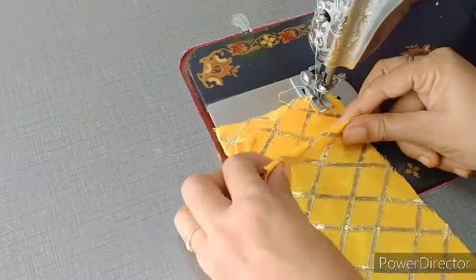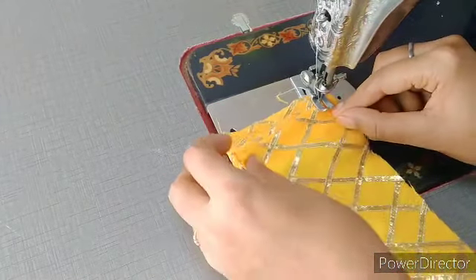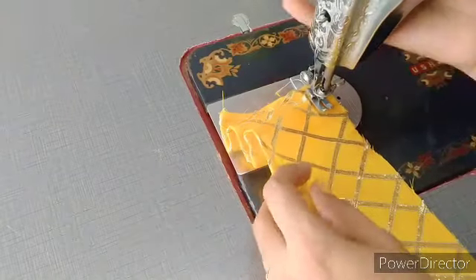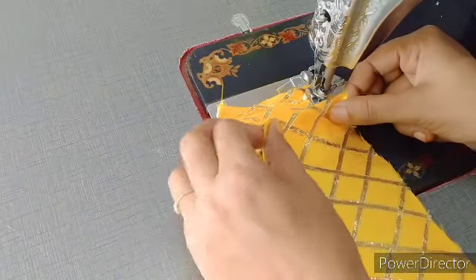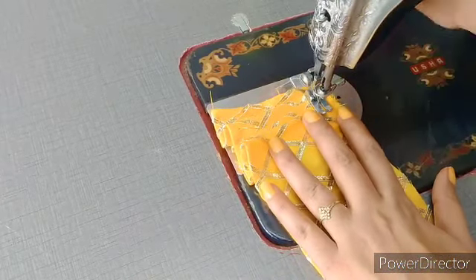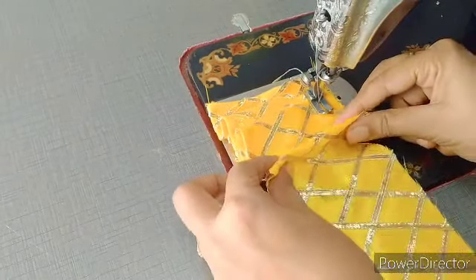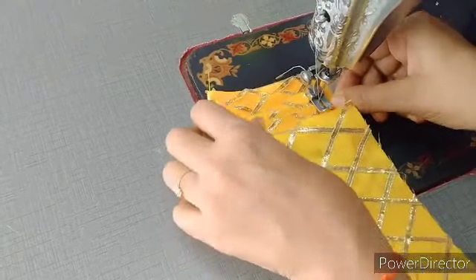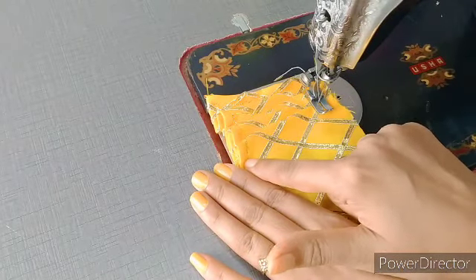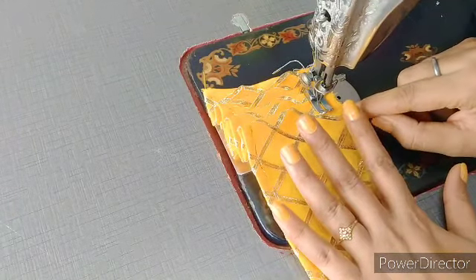Phir se aise kapde ko donon taraf se pakarke fold karna hai. Aur jo pahli plate hamne daali hai, iske upar thodi si jagah chhodte huay aise hamein doosari plate rakhni hai. Isko bhi hamen lock kar lengi, aur sui ko hamen andar karke rakhna hai. Phir se hamein tisari plate dalenge, aur jo doosari plate hamne daali hai, iske upar halki si jagah chhodte huay hamein tisari plate rakh denge. Jab bhi hamein plates daalni hain, to hamein kapde ko donon taraf se pakarke aise fold karte huay plates daalni chahiye, jis ki wajah se plates ekdam barabar padti hain - upar aur niche donon taraf se. Dekh sakte hain friends, upar se bhi barabar hai aur niche se bhi ekdam barabar hai. Ab hamen isko yahan pin lock kar lenge, sui ko hamen andar ki taraf rakhna hai.